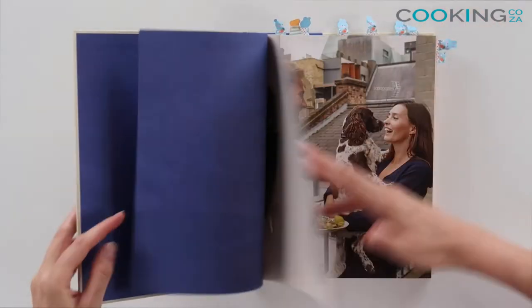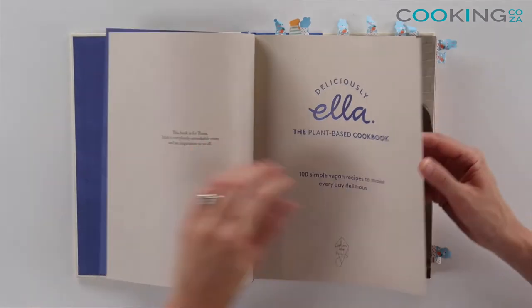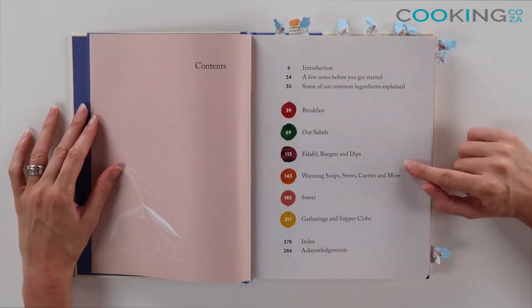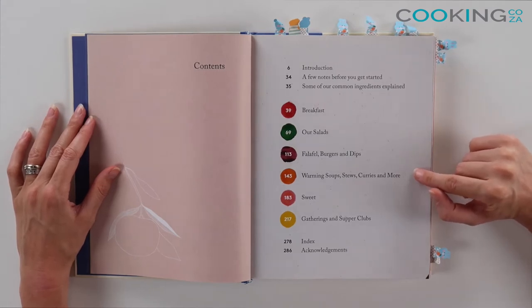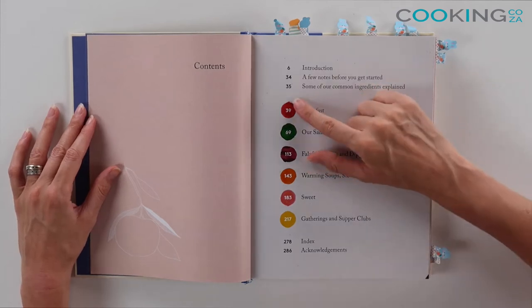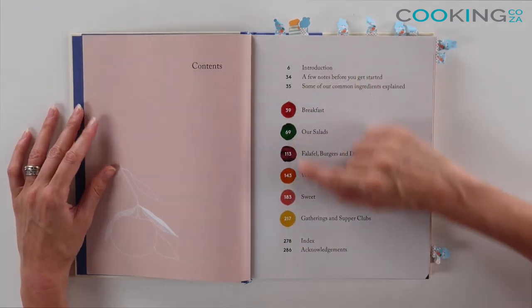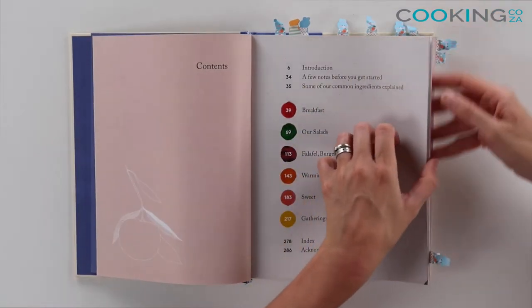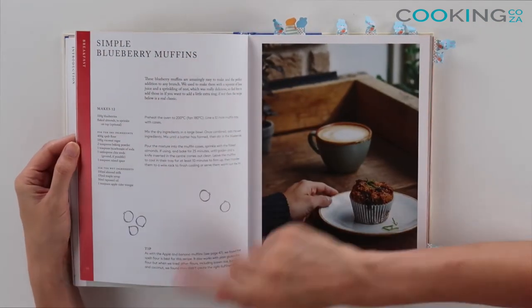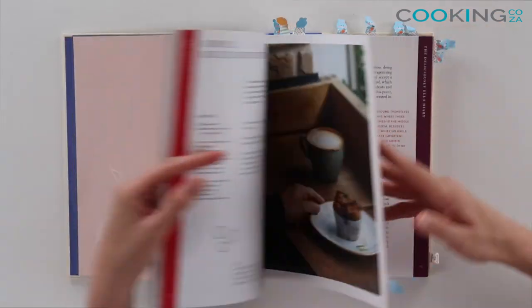Let's have a look at the table of contents. She goes through breakfast, salads, falafels, burgers and dips, warming soups, stews and curries, sweets, and gatherings and supper clubs. She also uses a nifty little color code which matches the colors used on the recipes, so you always know where you are in the book based on the colors.